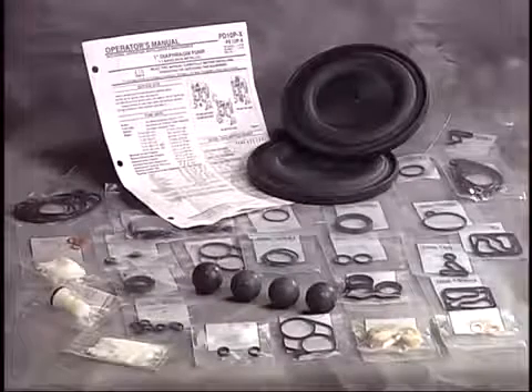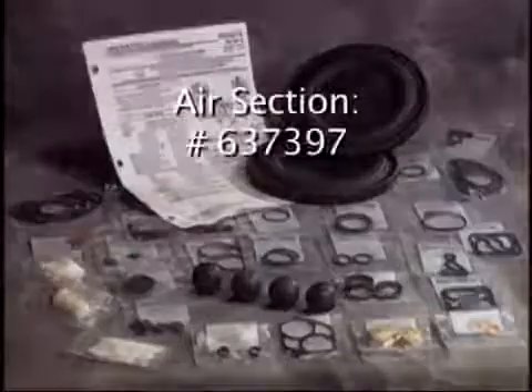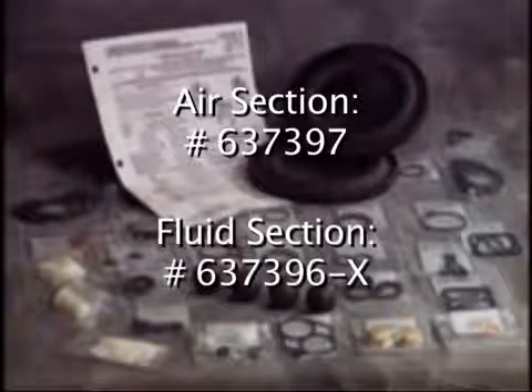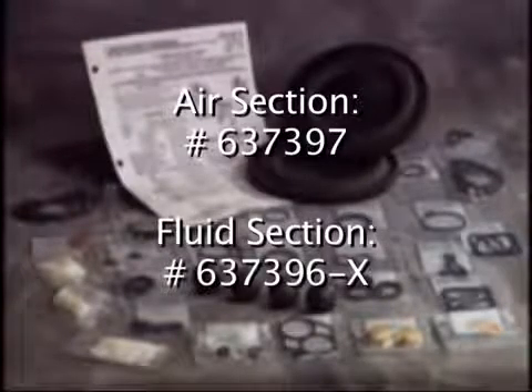To repair the air section of the pump, use kit number 637397. To repair the fluid section of the pump, use kit number 637396-X.